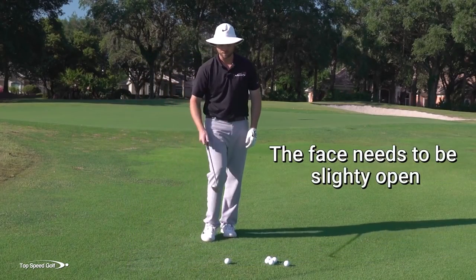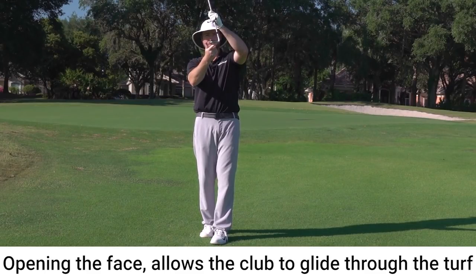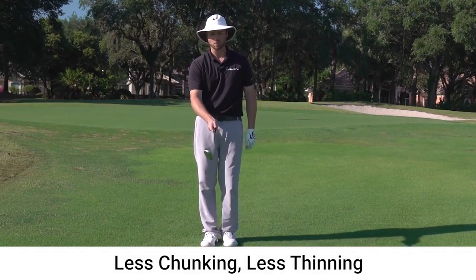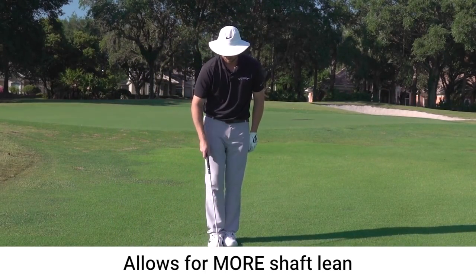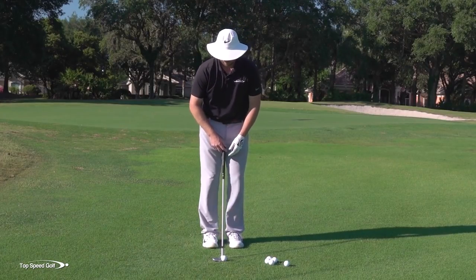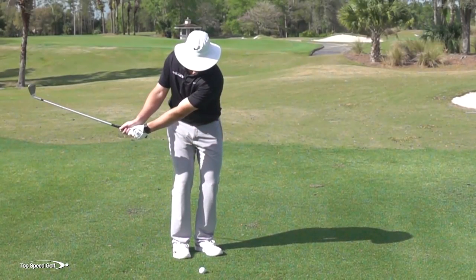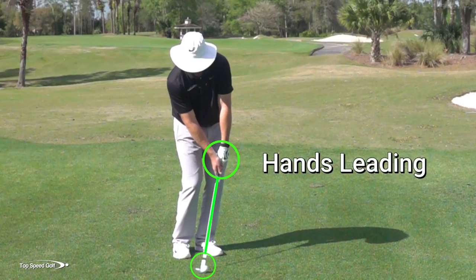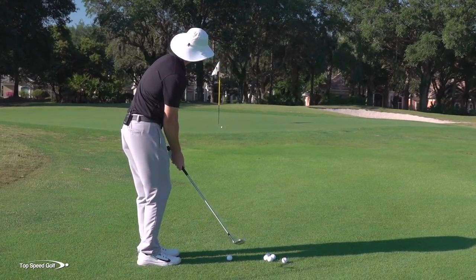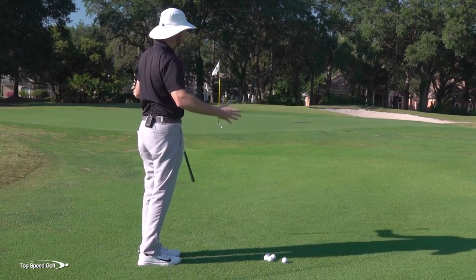Number two: I want the face a little bit open. It gives me more margin for a couple reasons. As I open the face, the flange on the bottom of the club gets exposed and helps it glide through the turf — less chunking and less thinning. It also allows me to get a little more forward shaft lean without de-lofting the club too much. So with a 60-degree wedge, opening the face turns it to about 65 degrees, then leaning the shaft forward brings it back to just under 60 at address — my hands are leading the way at contact, making contact more consistent while still generating spin.